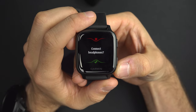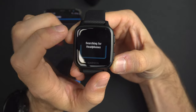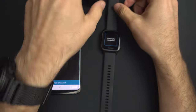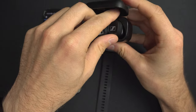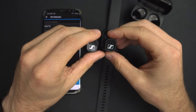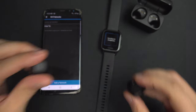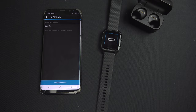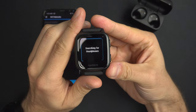Of course, you need headphones. If you don't have any headphones connected, swipe up — it will search for headphones. The pairing process is different for each model. For these ones I need to put them in my ear and press and hold the side button to enter pairing mode.